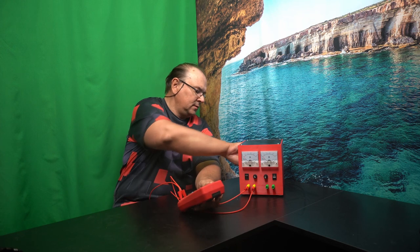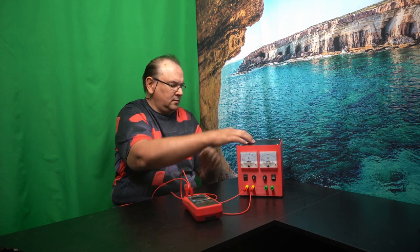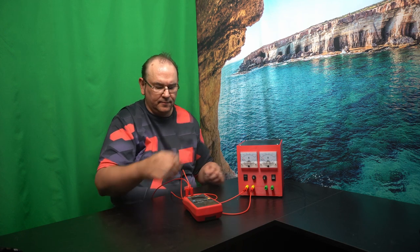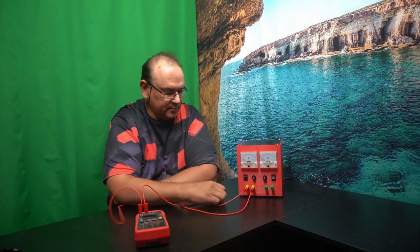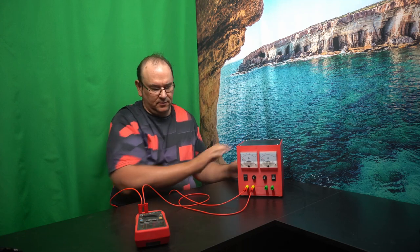Taking an AC measurement, we can see it's rated at a nominal 12 volts, but at no load it reads around 13 volts. So this is the first operating mode — you can get 12 volts and up to 7 amps per channel. But you can also use it in other ways.